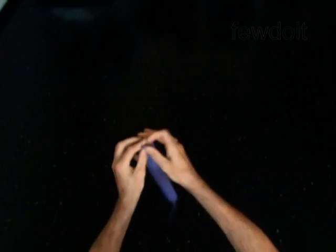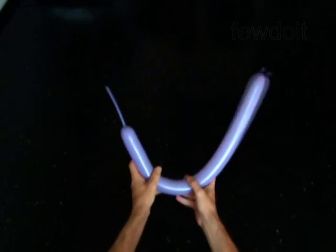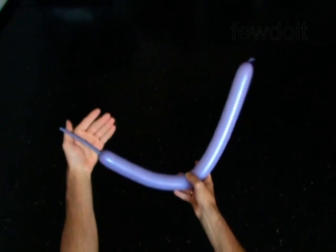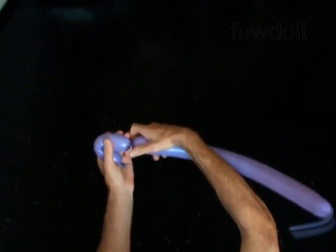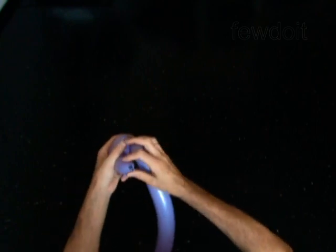We are going to twist four soft bubbles of the same size. Twist the first soft five inch bubble. Lock both ends of the first bubble in one lock twist.